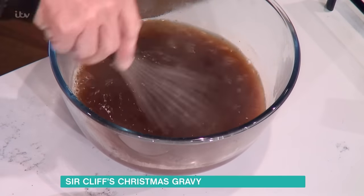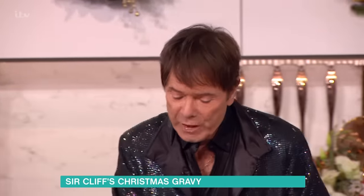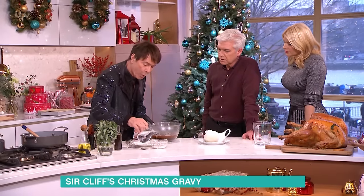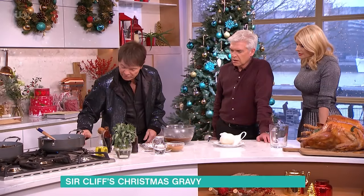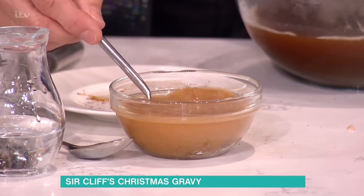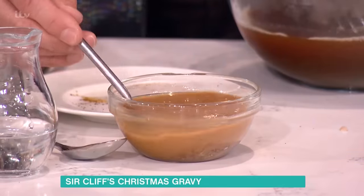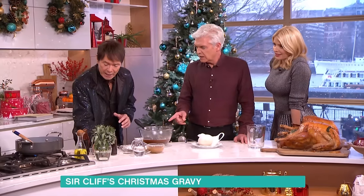Everything goes into it and you mix it like mad. While that's going, the onions are hopefully turning a beautiful golden colour. Now, I originally got this gravy powder from Germany - it was wonderful. You put cold water into the gravy powder, you stir it, and you wait until all the lumps disappear. I'm really rushing this - normally I do this a week before dinner.